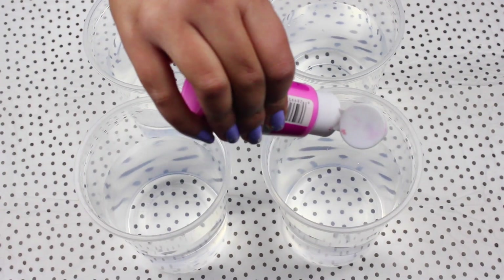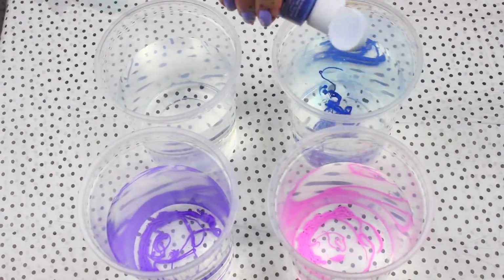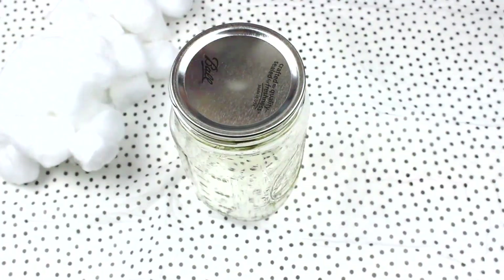Start by adding some paint to your water. If you want to make a pastel nebula or galaxy don't add too much. Now mix the water and the paint, and if you think your color isn't as bright as you need just add more paint.